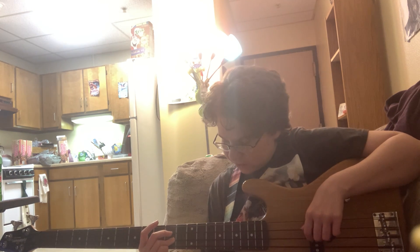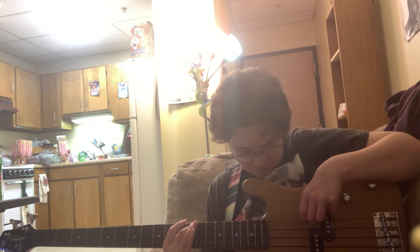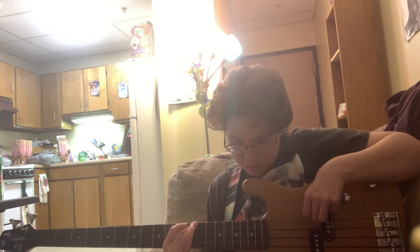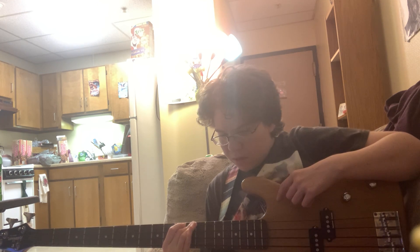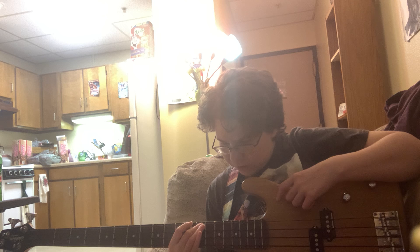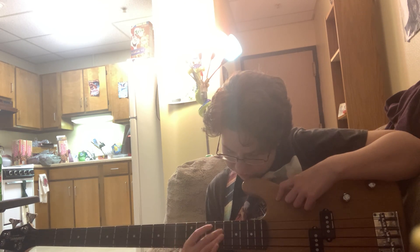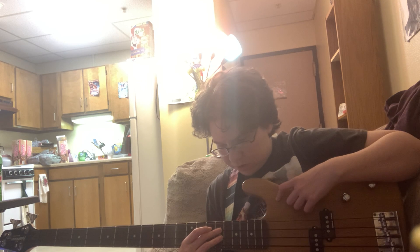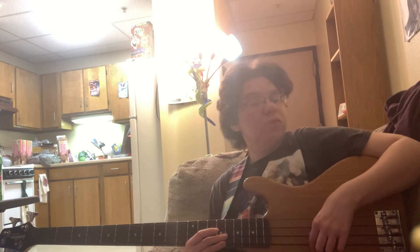Nine, ten — got it, ten. I hope that's right. Twelve, and I'm a D. Yeah, they all sound the same. Get off that — oh, thirteen. Fourteen, fifteen. Yep, that's right before sixteen. Fifteen and the E string right here.